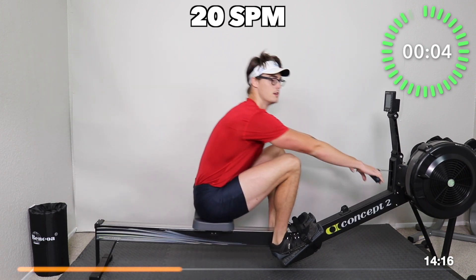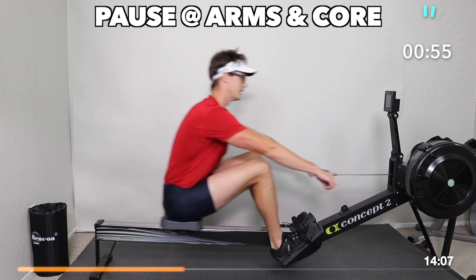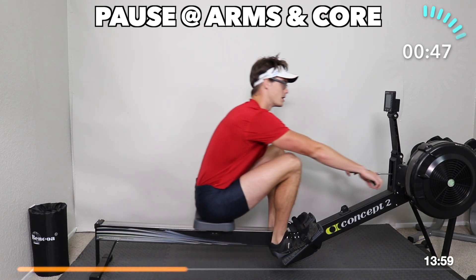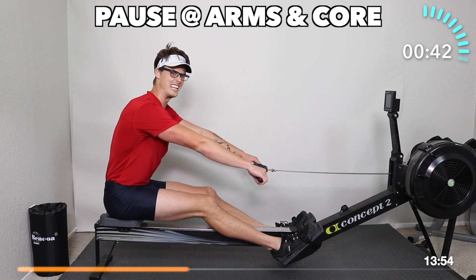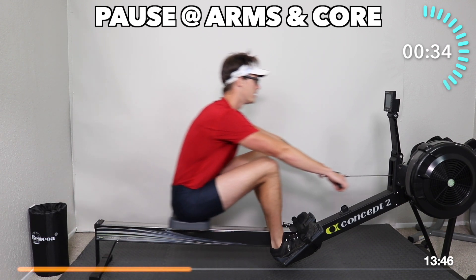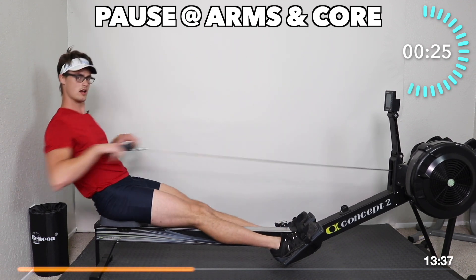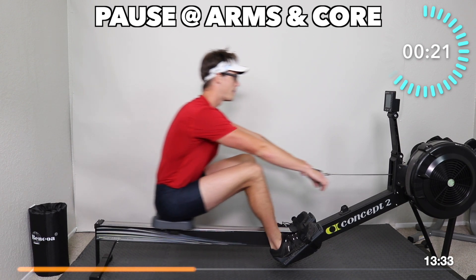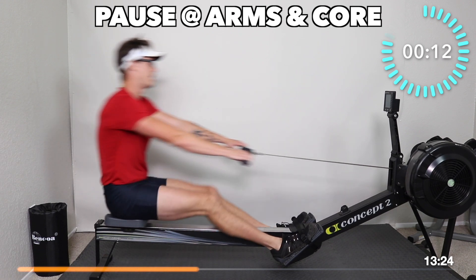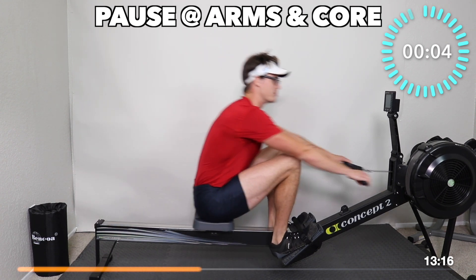We're going to get ready to do those pauses again — so be ready. On this next one, we're going to pause at arms and core. Pause — hold, go. Bend the legs, push, swing, pull. Arms, lean, pause. Do you feel it? Go. You want to add more pressure to the stroke? Do it — push it, then pause, go. Are your arms straight as you start the drive back? Go — straight arms, then pull them in. Pause, hold it, go. We're going to go continuous now.